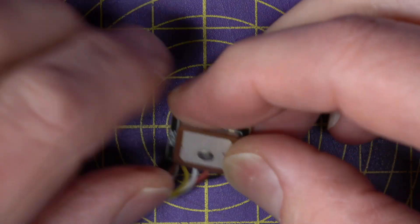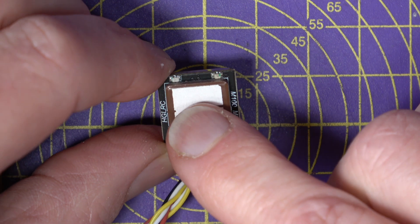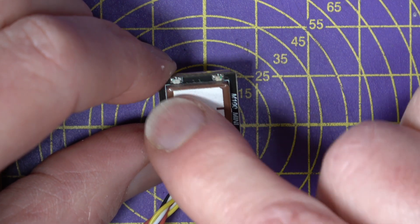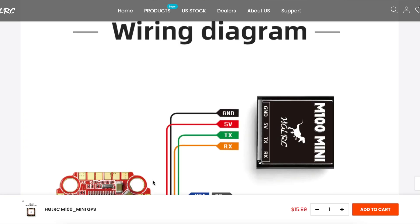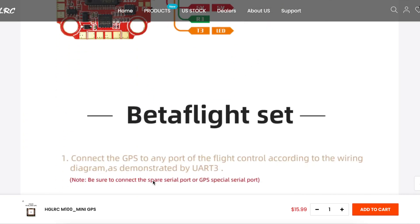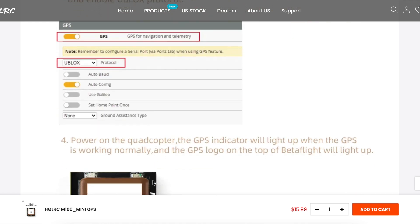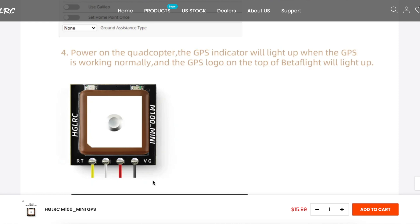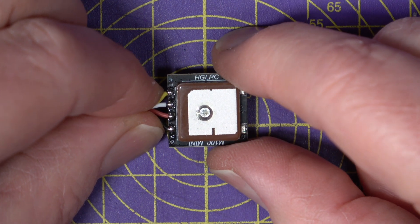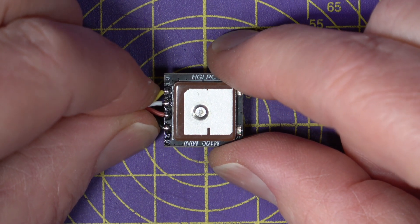On the top there are a couple of LEDs that show the power and the PPS positioning status, with power on the left-hand side. The HGLRC website has all the details, a manual, and a wiring diagram, and it also shows how to configure Betaflight to use this. Just remember to use version 4.3 or greater of Betaflight, because those are the versions that support the newer U-Blox M10 protocol.